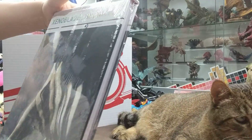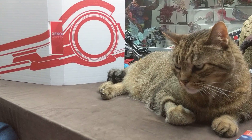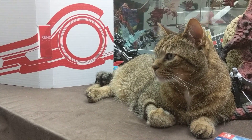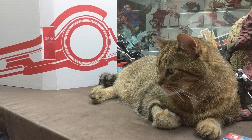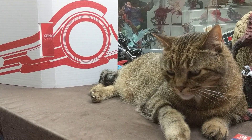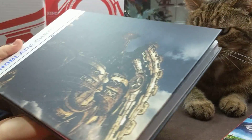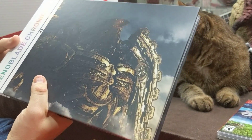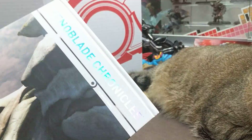So here we have the Xenoblade Chronicles Definitive Works. This is an extreme art book that is a hardcover. We got the Bionis and the Mechonis on the front and the back, with nice hologram lettering. It's a beautiful book.